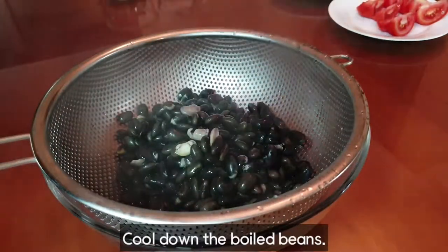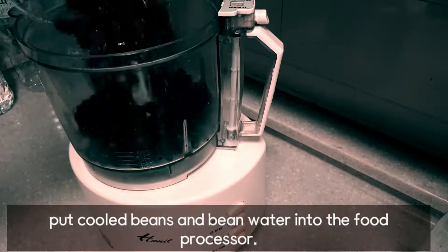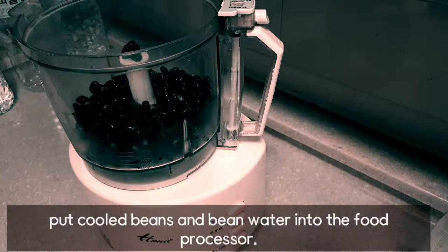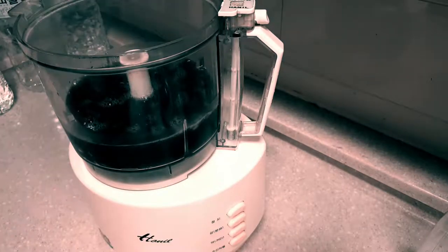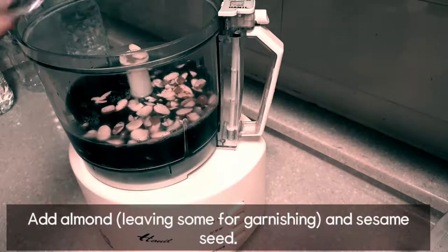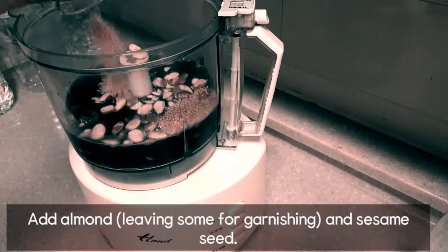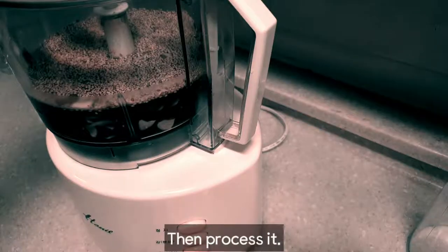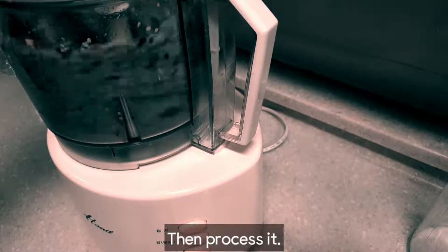Now this is the sauce — I'm so excited to make it. The sauce is ready. I'm waiting for it just a little bit. This is the sauce.